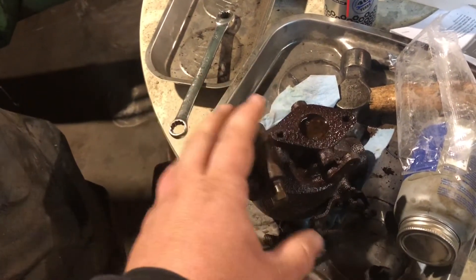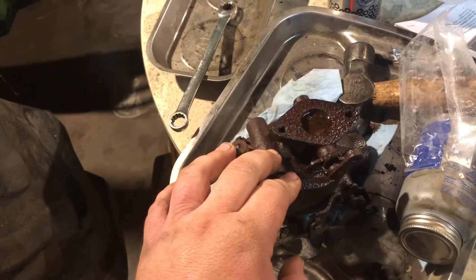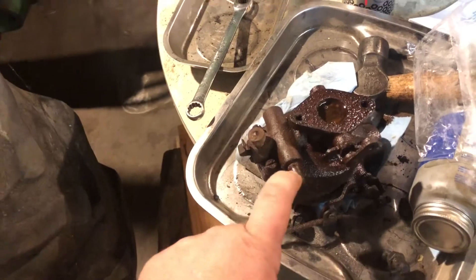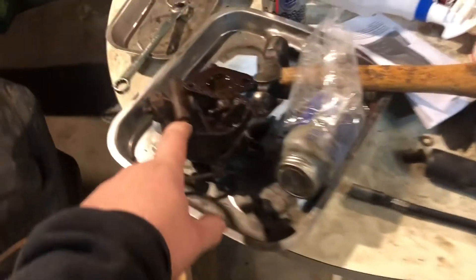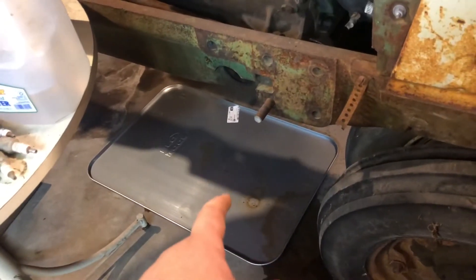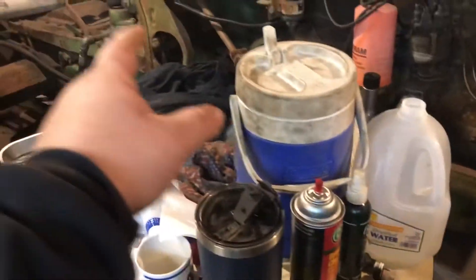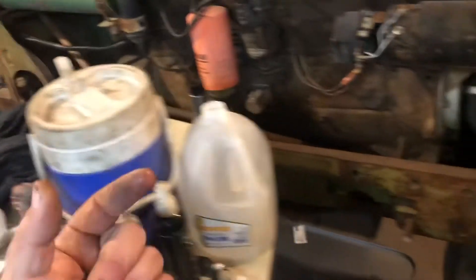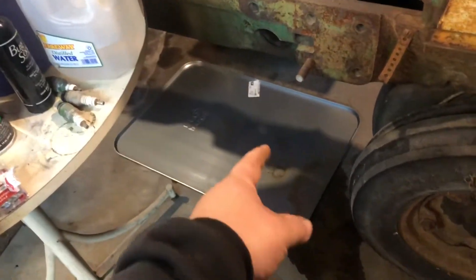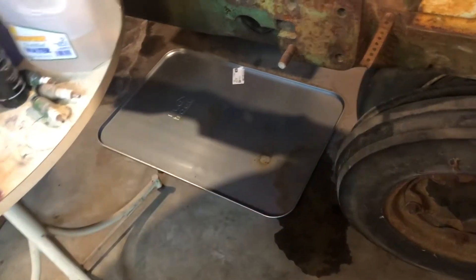Maybe we'll do a video on tearing this thing apart if I can ever get it to break loose. This is the one that used to be on our old 60 out at the farm, so I'm trying to clean it up. The super is definitely going to need a new fuel bowl because it leaks when you close it, so I just left it open and closed the main jet. But obviously something is still leaking fuel there.